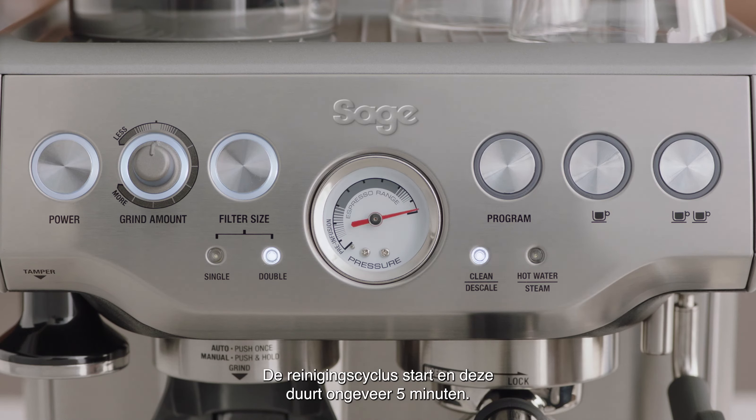The cleaning cycle will commence and last for approximately five minutes. The machine will beep twice once completed.